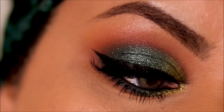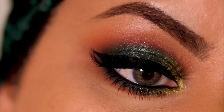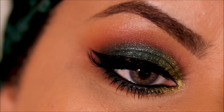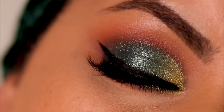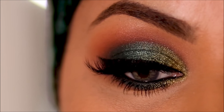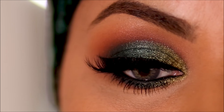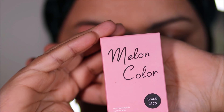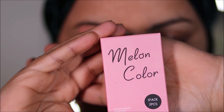Hey guys, welcome back! If you're new here, my name is Smita, welcome to my channel. Many of you had requested me to do an emerald smoky eye, so here it is. I hope you enjoy this video, and without further ado, let's begin. The lenses that I'm wearing are in the color shadow gray and these are from Melon Colors — super comfortable lenses. If you want a discount, you'll find it in the description box below.